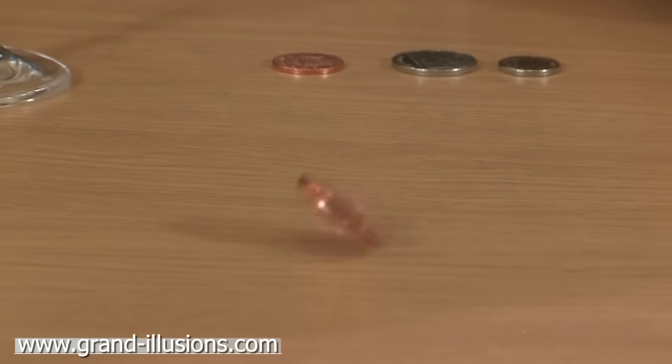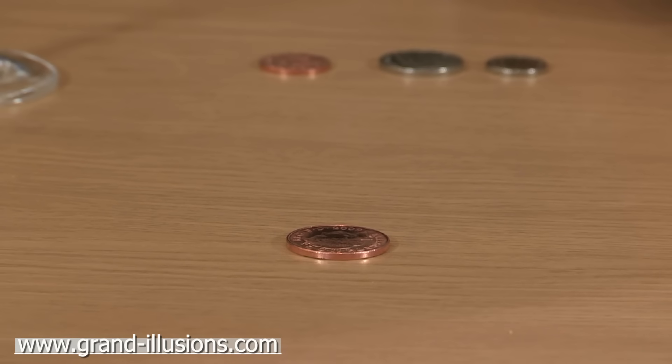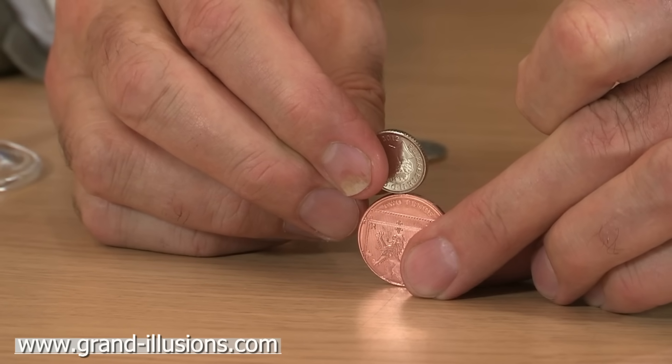A spinning coin! That's easy enough to do, isn't it? But I want to set myself a much harder task. I want to see if I can spin the coin with another coin sitting on top of it. It seems impossible, but there's a way of doing it.